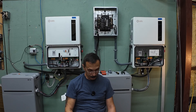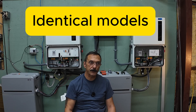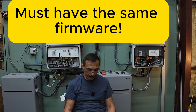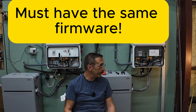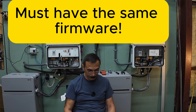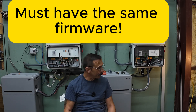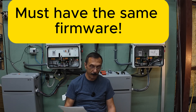Once these settings are set, whatever you set on the master automatically gets transferred over to the slave — you don't do any more settings on the slave after this. Prerequisites: you have to use identical models. You can't use an 11.4 and a six kilowatt; they both have to be 11.4 kilowatt inverters. Firmware: all inverters must have the same firmware version. That messed me up for a while — I thought both inverters had the same firmware but apparently not, and it didn't work. I thought there was a problem with the communication cables, but it was just the firmware version. After I did that update, everything worked fine.